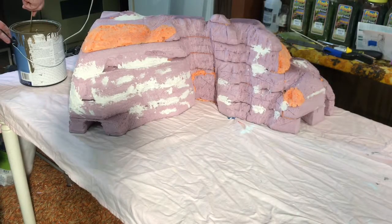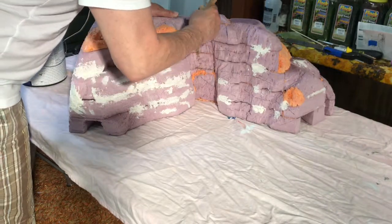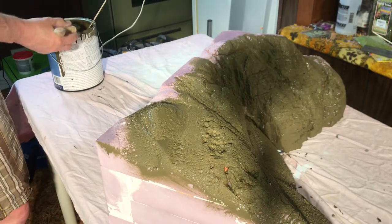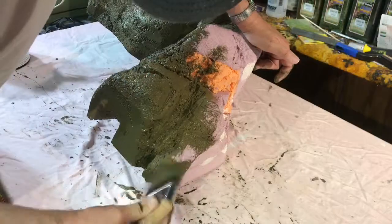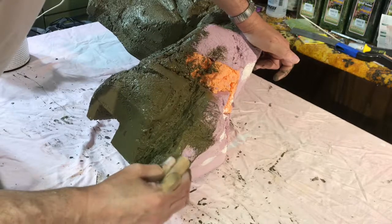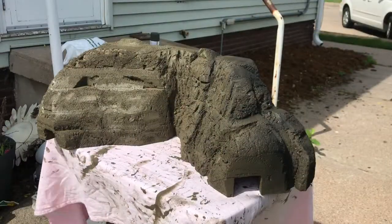I started out by painting the entire mountain using the latex paint that I had previously purchased and used on the other modules. Turns out it wasn't the best color to start with. It was hard to cover up and I ended up over spraying with other colors way more than I would have otherwise had to.